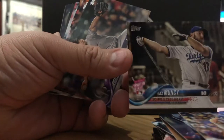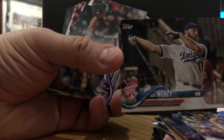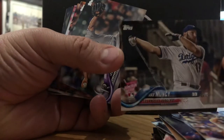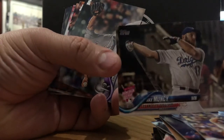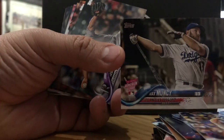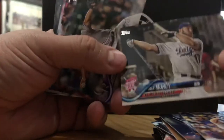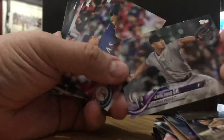Max Muncy — this guy came out of nowhere. Home Run Derby. I don't know if he made the All-Star team, but he just hits a lot of home runs. He's another one of these launch angle guys. Strikeouts and home runs — I'm not sure how I feel about that right now in the game.